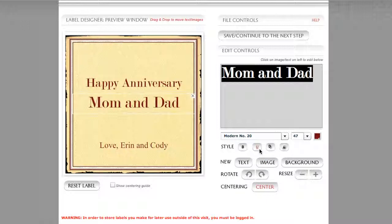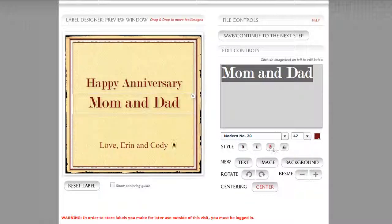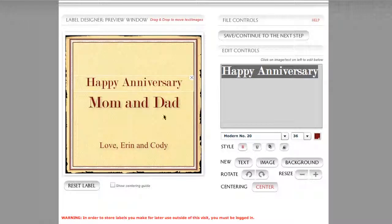For Mom and Dad, we can go to underline — that works well. We can underline any of the other lines of text if we wish. Next is the drop shadow command. Drop shadow is really nice. It gives us some separation of our text lines from our background. Let's start with Happy Anniversary and apply that, then Mom and Dad, and then Love, Erin and Cody. You're getting this nice separation — a real soft gray shadow that appears behind your line of text. Watch when I turn it off again — it really helps to pull that line of text away from the background.